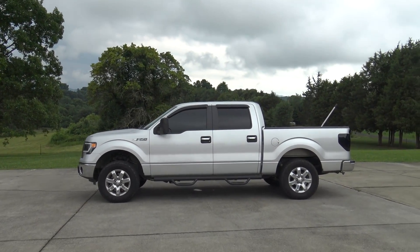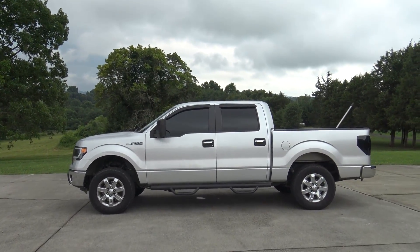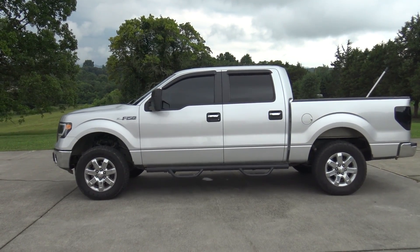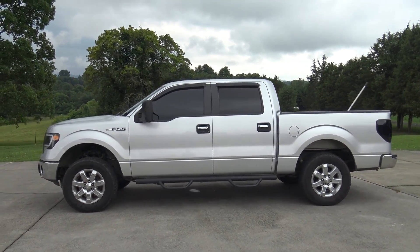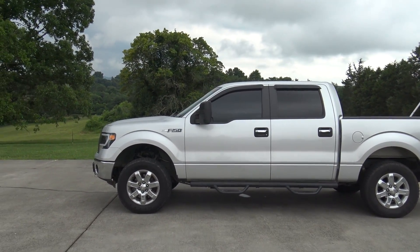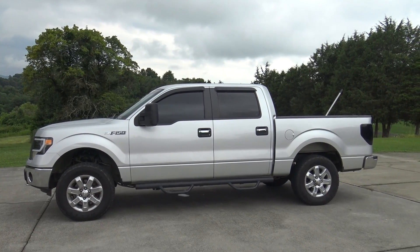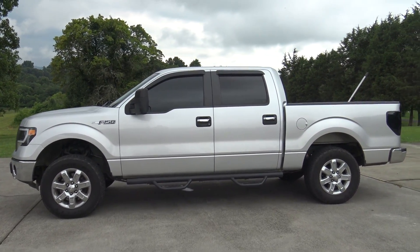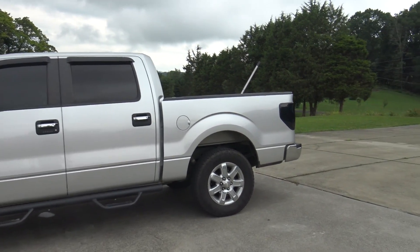And boom, there she is — all leveled out, looks freaking sweet. If you just look at it and didn't know, you wouldn't know I put a leveling kit on, but it looks good. Now we're going to run down to the co-op and get our tires and wheels put on. I'm freaking excited about that — let's go!